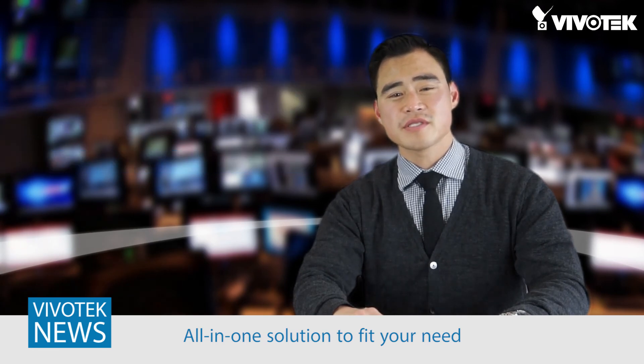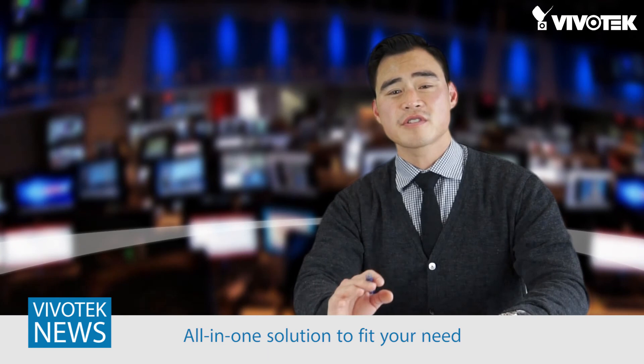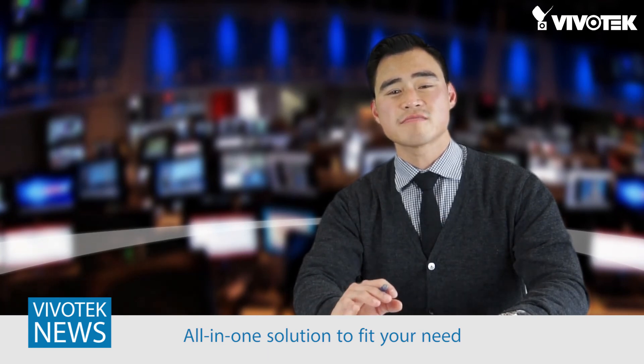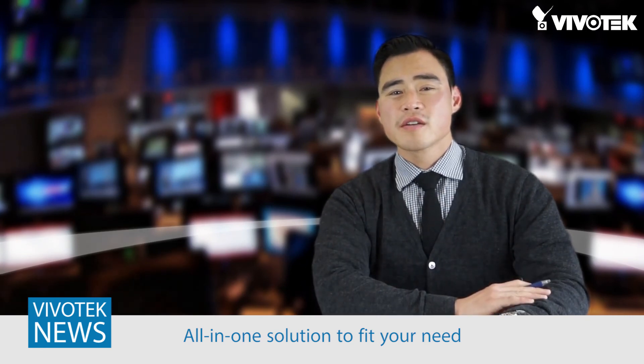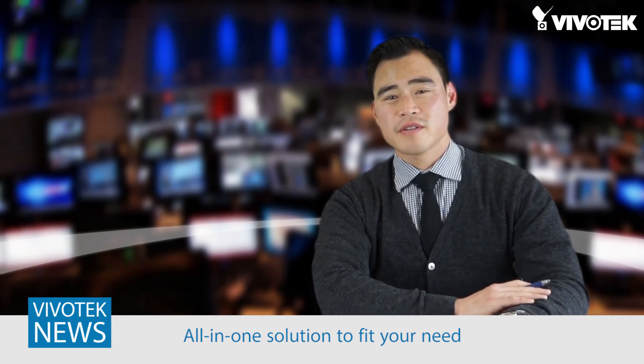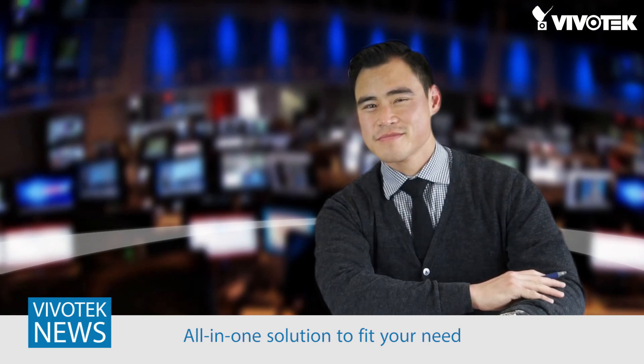With Vivotech IP surveillance cameras, you're already one step ahead of the game. And with the Vivotech cabinet series, you'll be up and running in every situation in less time that's safer than ever before. For more information, go to our website at www.vivotech.com. Goodnight.